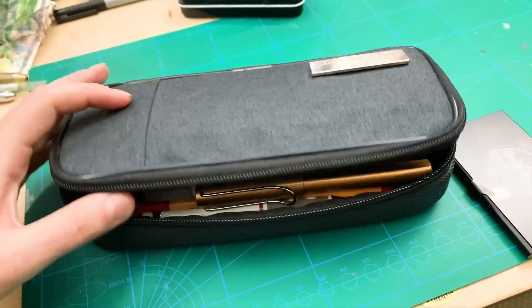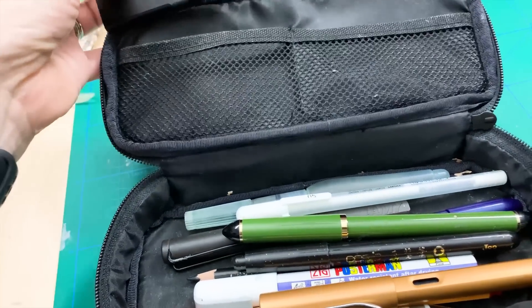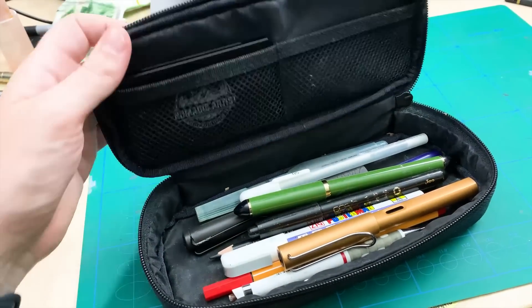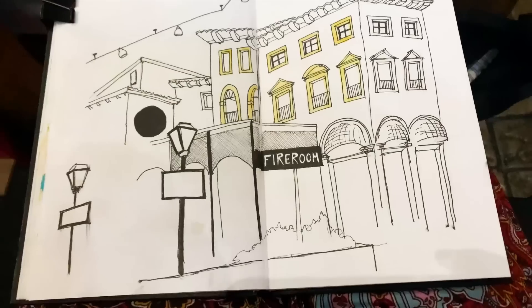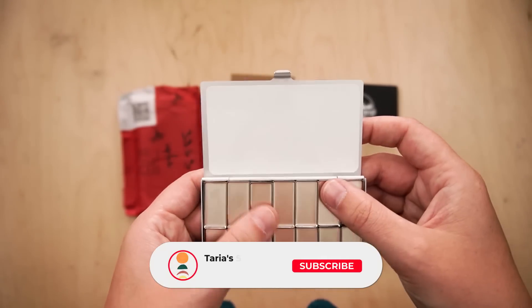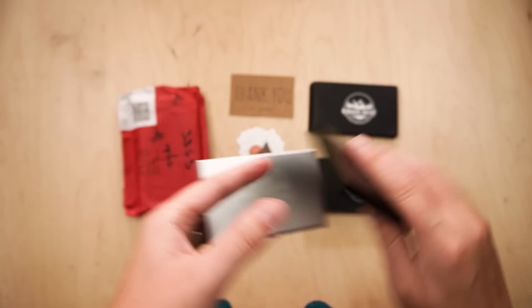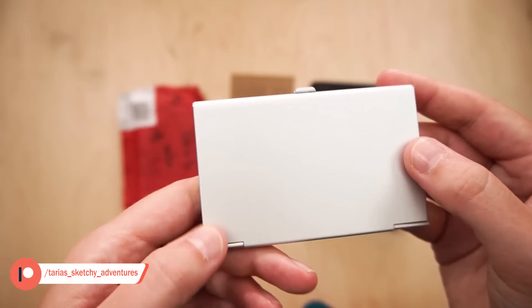I've taken this palette out and about with me, mainly to my weekly urban sketching sessions at the casino with members of Urban Sketches Johannesburg, and I'm loving it so far. I love how compact it is — it's amazing. Sometimes I reach for my White Knights colours just out of habit, but I think if I filled this travel palette with my White Knights colours it would be unbeatable. For a minimalist watercolour palette solution, this is unbeatable — so convenient and so light.